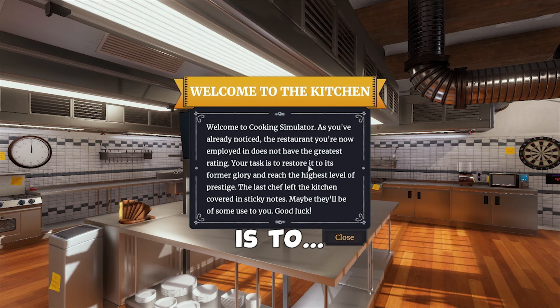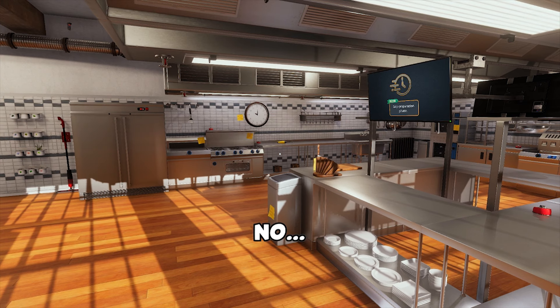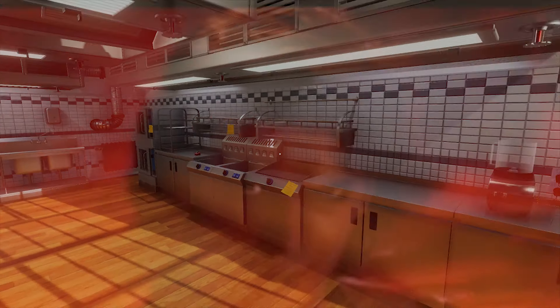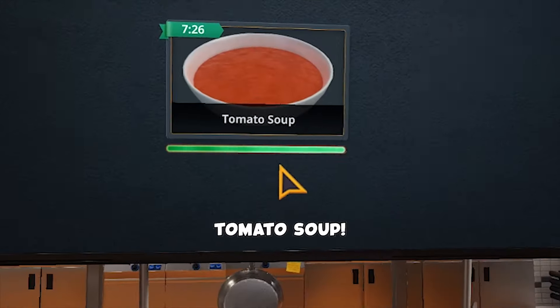Right, my task is to restore this shit restaurant. Do you want a follow tutorial on your first day? No. You underestimate my power! So someone's ordered something. What have they ordered? Tomato soup.